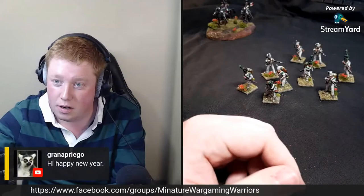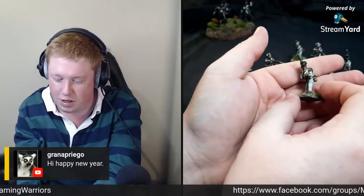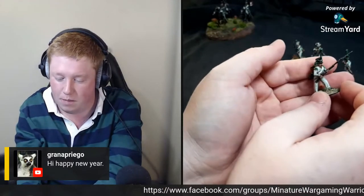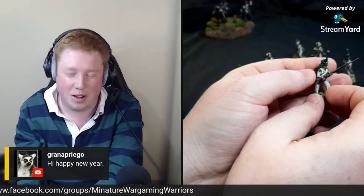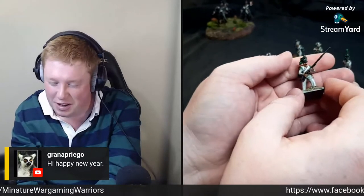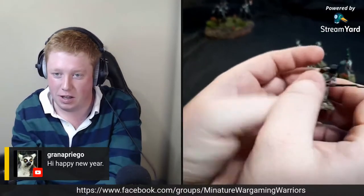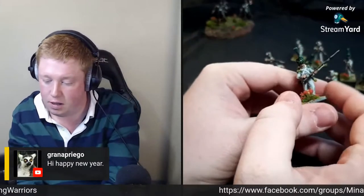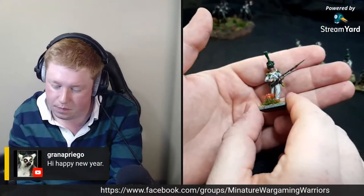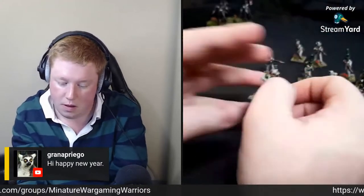Got a comment - happy new year! Someone watched the earlier video about the cannon, which was quite cool. Make sure you check out that YouTube channel - does some really cool Napoleonics. I'm happy with these guys, they're tabletop standard. These Italians are quite simple to do the way I do them. Got a guy running here - quite like that pose. I'll go with the same basing theme for the whole army.